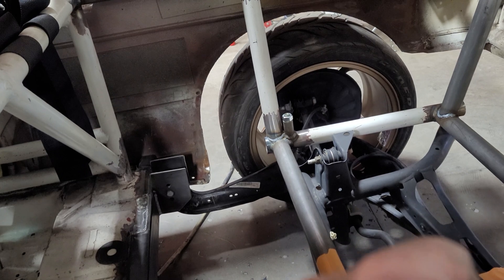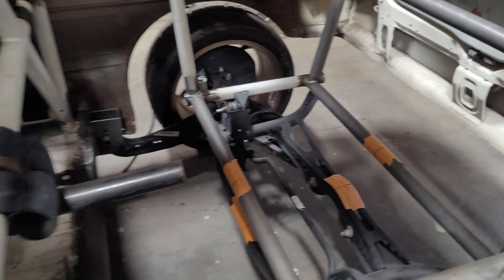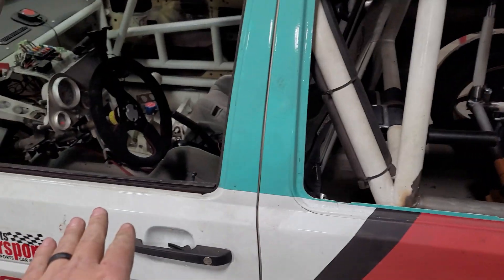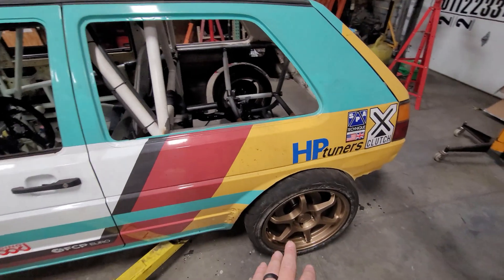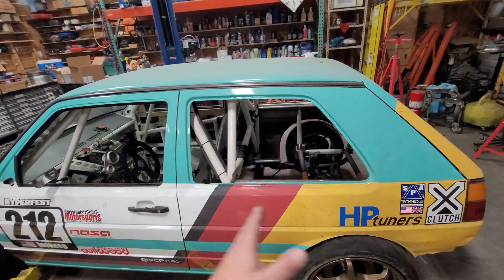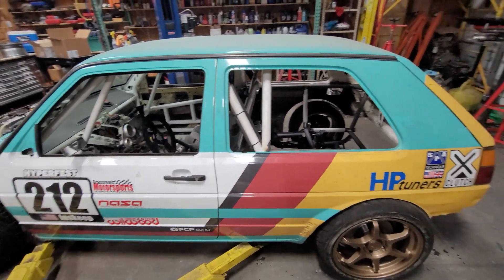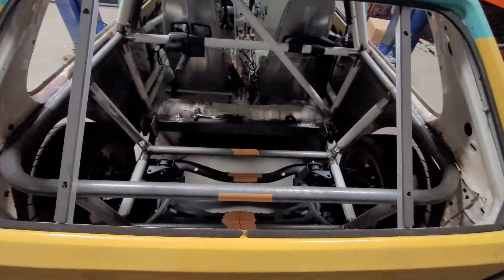I'm also going to add some ballast in the rear to simulate fuel, and add some ballast in the front to simulate myself, and run a corner weight with it. That's going to help me pick out spring rates for the rear, maybe for the front, and figure out roughly where my center of gravity is. That'll also help with potentially aero discussions and things like that. So there we are.